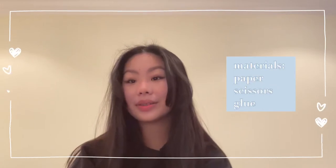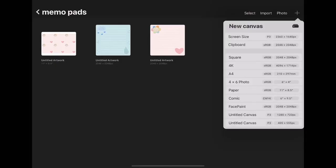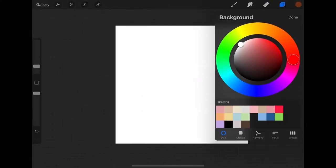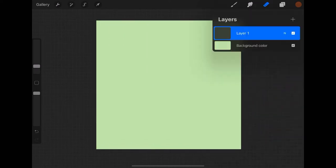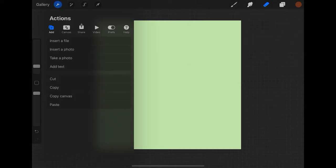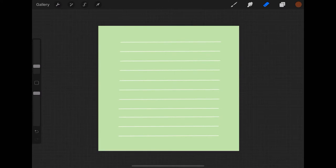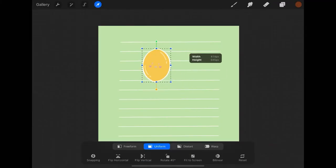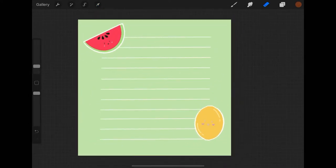All the materials you will need is paper, glue, scissors, and a paper cutter. A Cricut and a printer are optional. The first thing we're going to do is open up Procreate and select a square canvas, then select the background color you would like. Please keep in mind you do not need Procreate — you can scan your original artworks. I'm adding a few lines I've drawn previously and uploading my drawings. This is going to be a fruit theme, so I uploaded a watermelon and a lemon.